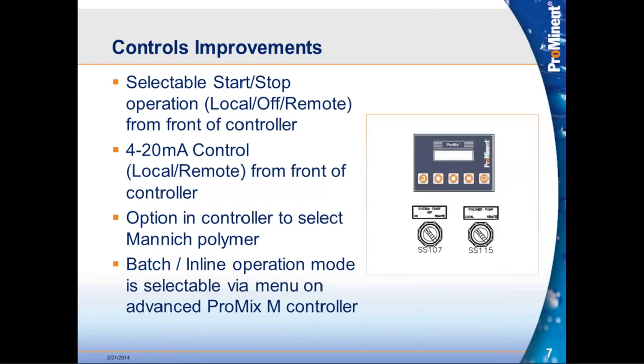For controls improvements, we added selectable start-stop configurations right on the front of the box — two control switches on the front of the controller. The first is local, off, and remote, indicating how the system will start. The second designates where the 4-to-20 milliamp control signal comes from — driven locally at the control box or from a customer's DCS. If an operator is troubleshooting, he can put it in a manual mode to fully control it without depending on the control room.